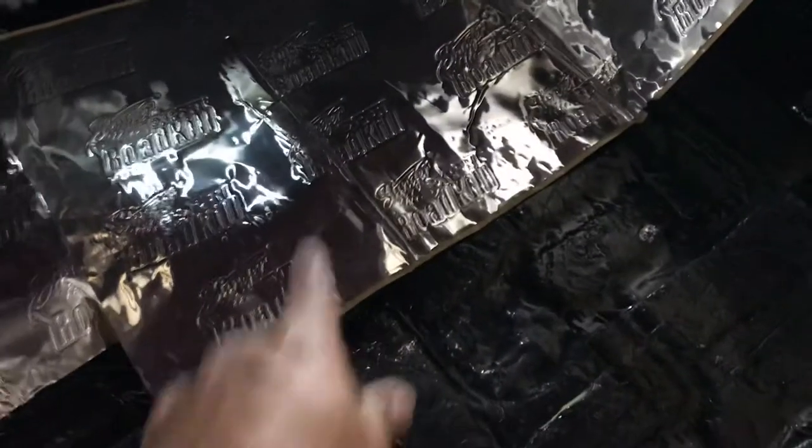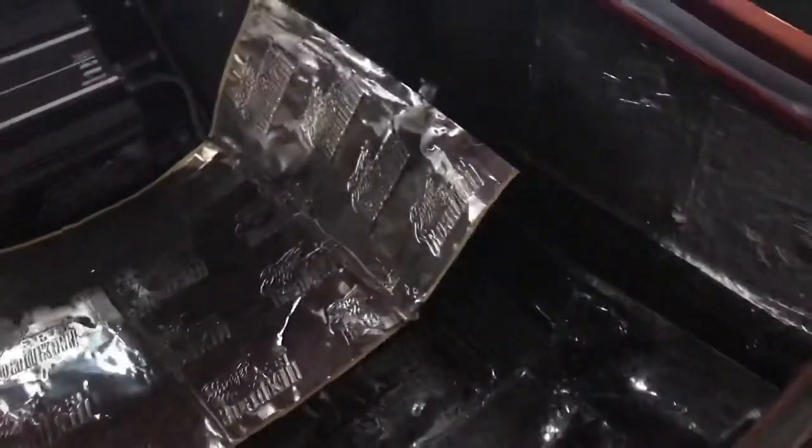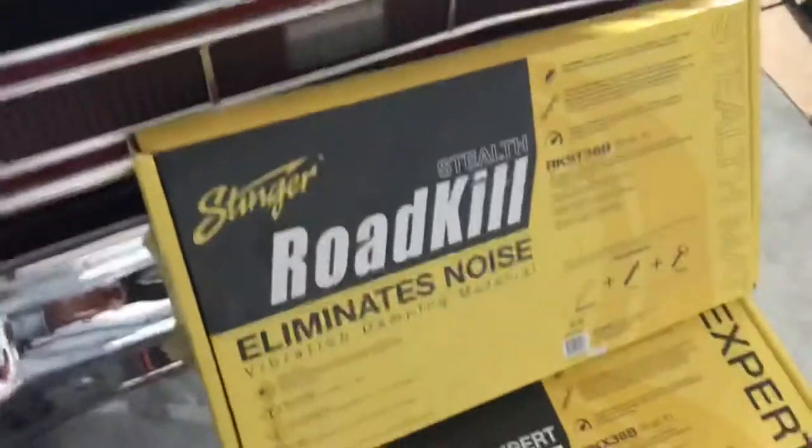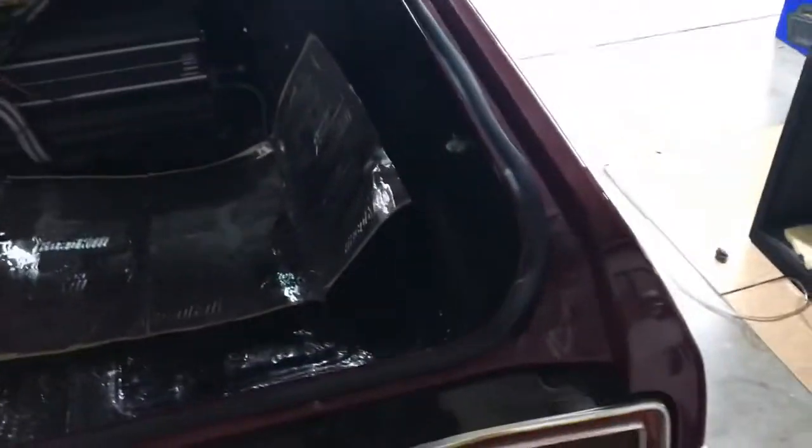I wish I had done the video while the carpet was out, but we did the same thing. We used the black Stealth first, and then we go over that with the silver Expert just to get that extra thickness. It works really, really well for us, so the customers are always happy — and that's the main thing. We used the Roadkill and the Stealth mode on the whole car with the same technique.